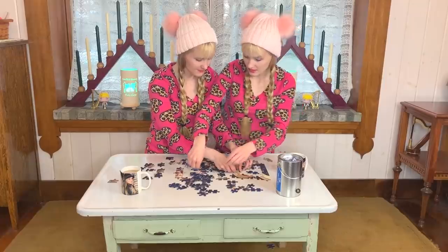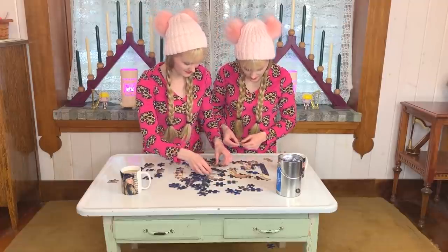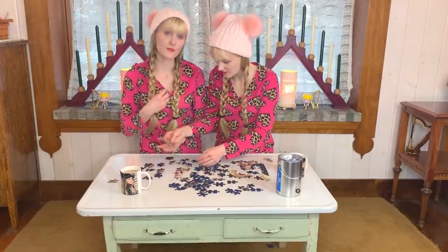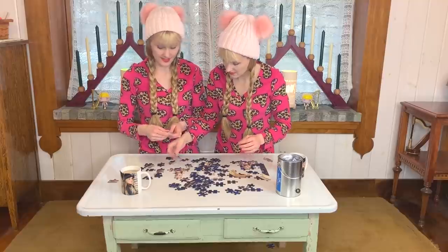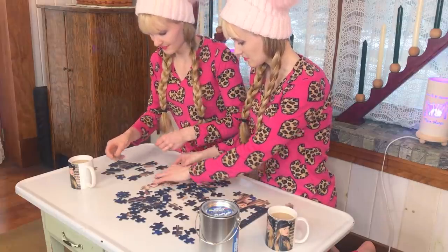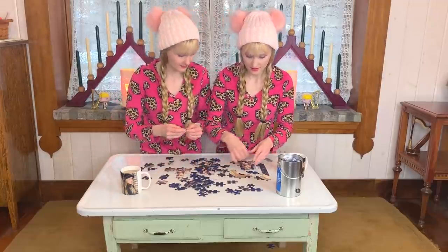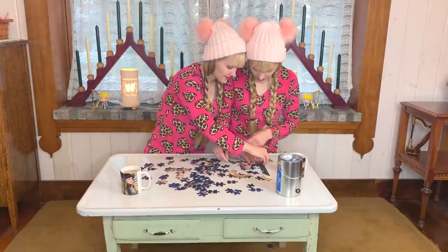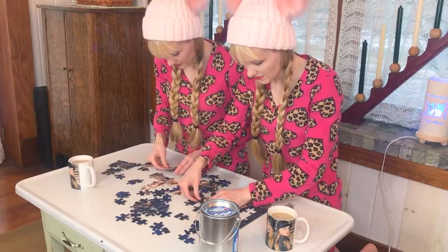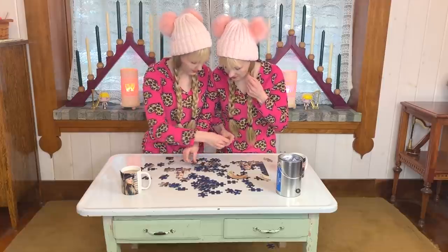One of my specialties is putting pieces in places that they fit and look like they should fit, but they really don't. That's not a specialty! This goes here. If you're not going to work on the edges, somebody has to. There has to be some sort of order amidst all the chaos. I need more harp!